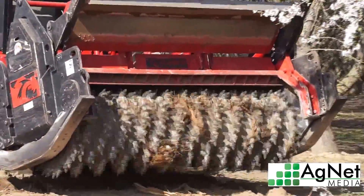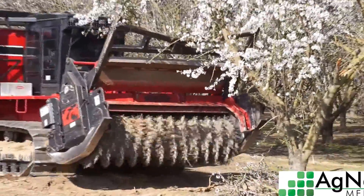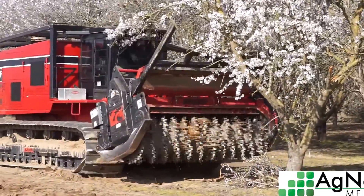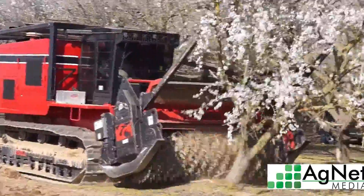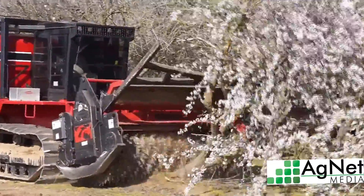This machine is made by a company called Iron Wolf and it's basically about a hundred thousand pound rock crusher that typically crushes rocks or breaks up ice in Canada.